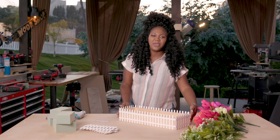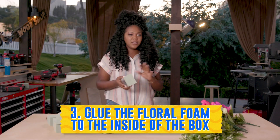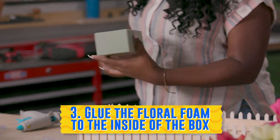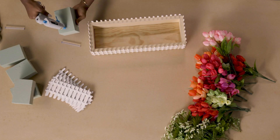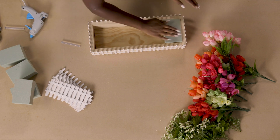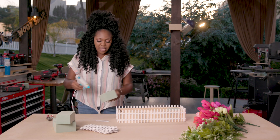Now we have the picket fences on. We're just going to take our floral foam, put a little bit of hot glue up there so it stays secure, and then put it throughout the box. Just put a little bit of glue down and fit them in. Floral foam cuts really easy — you can cut it on a bandsaw or a jigsaw, or just take a regular knife.